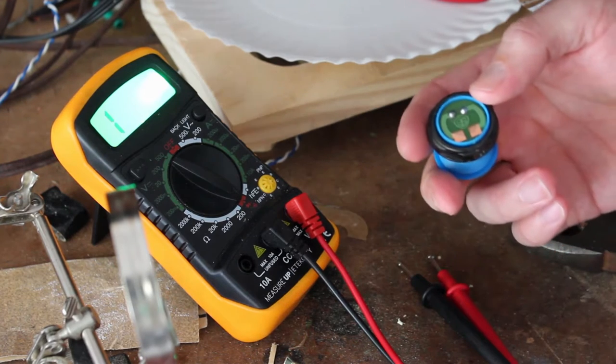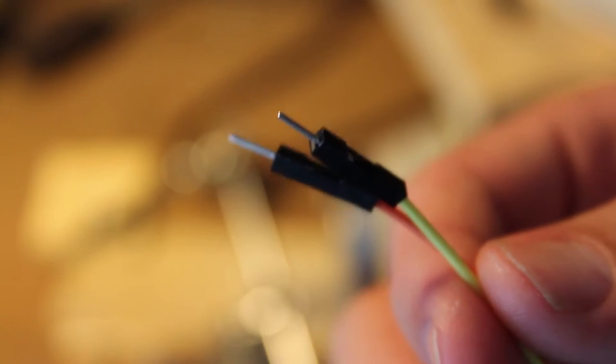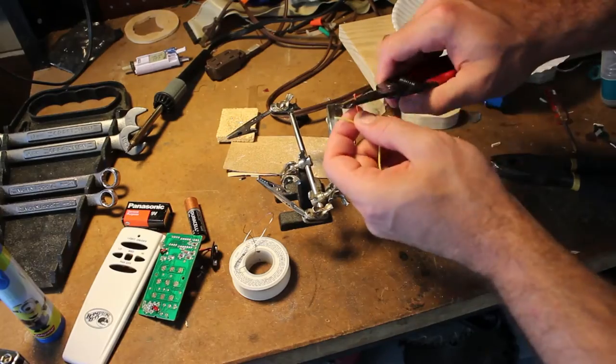Now let's solder some wires on there. I have some jumper wires that are usually used for a breadboard — I've already snipped off the other end for another project. I'm going to solder these to the button, and then solder female connections onto the other end so I can easily unplug and plug it in when I need it. I'm horrible at soldering, so don't judge me.